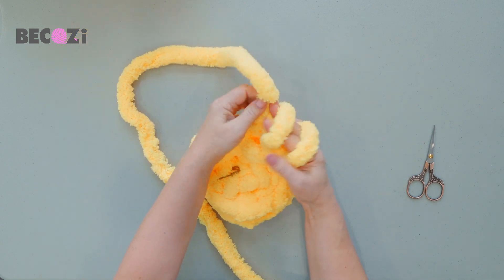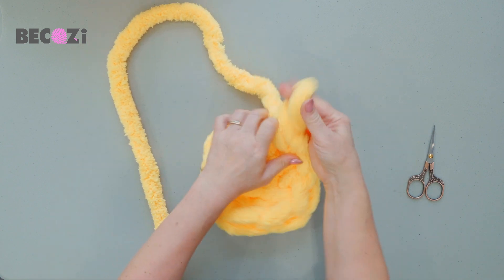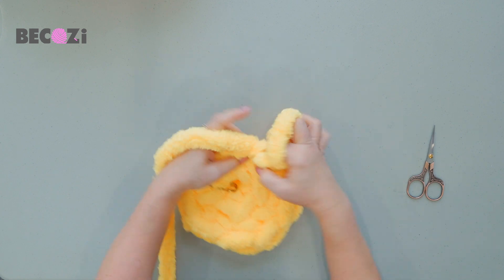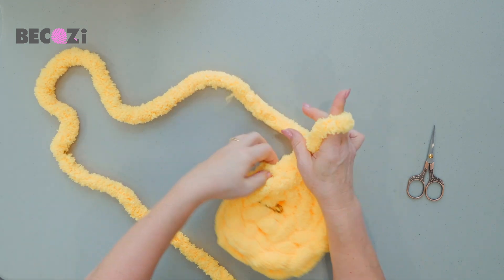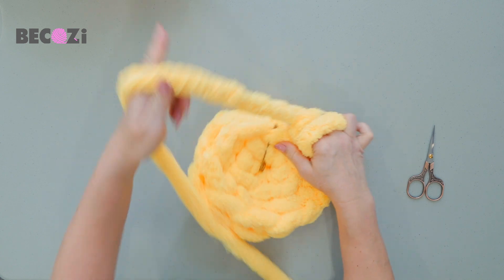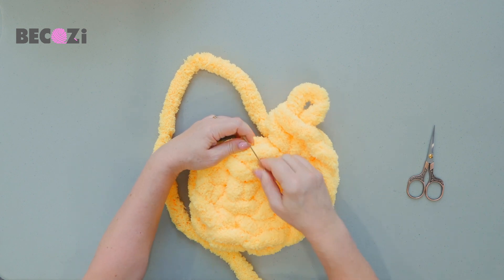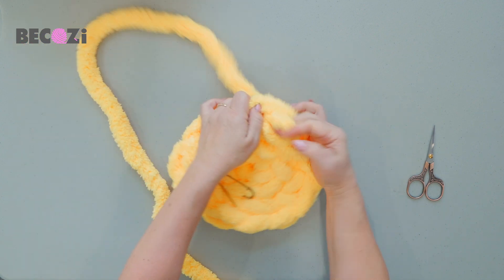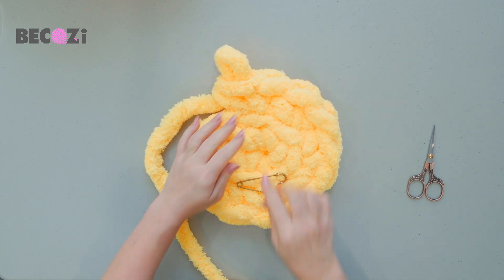Number three — making two single crochets in number three. Number four — two single crochets in the same stitch. Then we will do the same in number five — two single crochets — and number six. See, this marker shows us that that was number six. So we're making two single crochets in the number six stitch. And this way we now have 12 stitches. See the beautiful flower-like base.